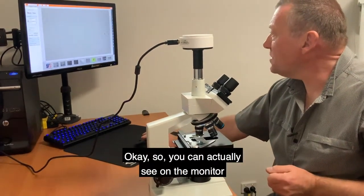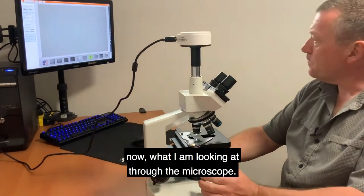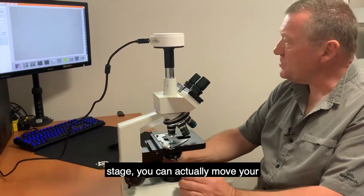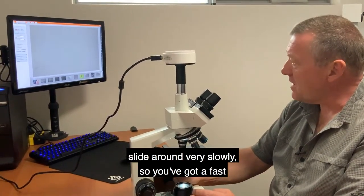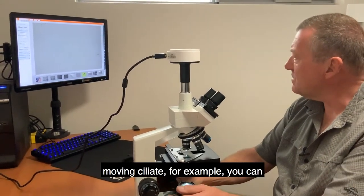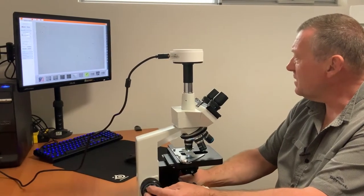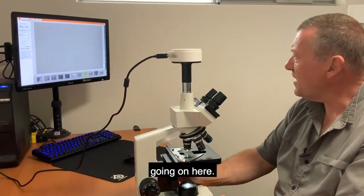You can now see on the monitor what I'm looking at through the microscope. As I mentioned earlier with the movable stage, you can move your slide around very slowly — so if you have a fast-moving ciliate, for example, you can follow it around the screen. You can see a bit of microbe activity going on here.